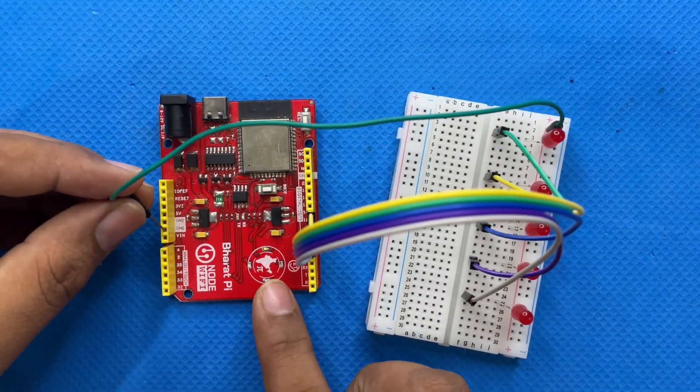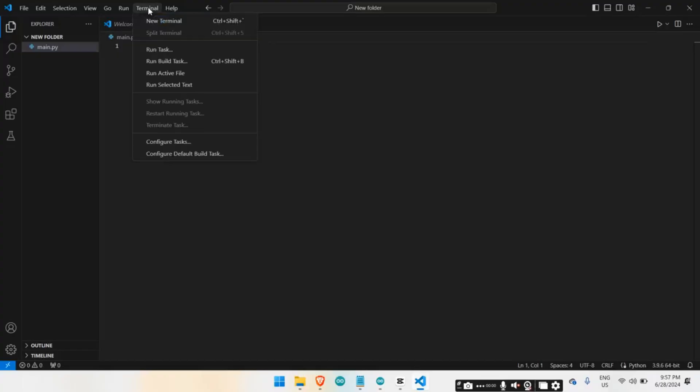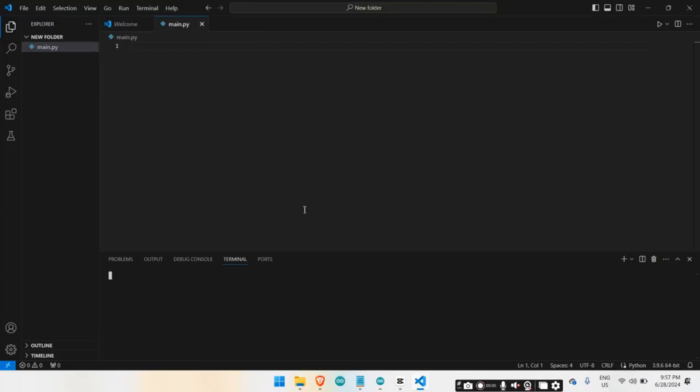Now let's move to the coding part. We will be using Python to write the script that detects the hand gesture and controls the LEDs. First, we need to install the necessary libraries — open your terminal and run these commands.